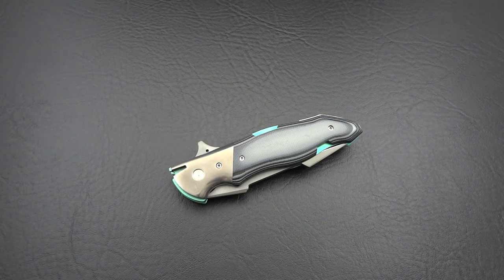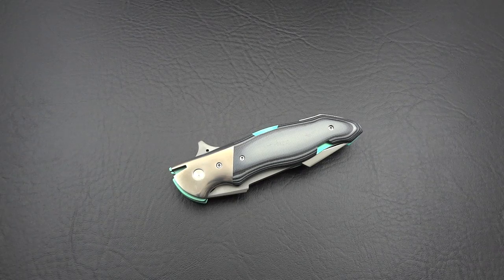Hey guys, Jim here. I wanted to share with you another new acquisition, something that just came in the mail today. It actually got here a lot faster than I expected — it only took a couple of days.